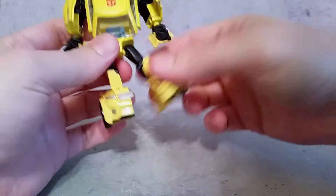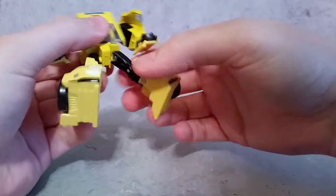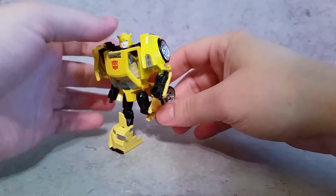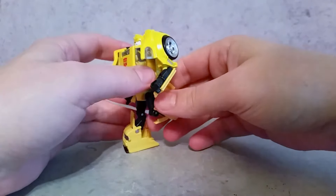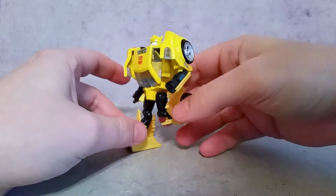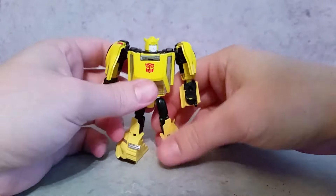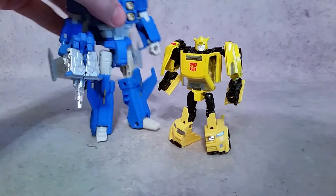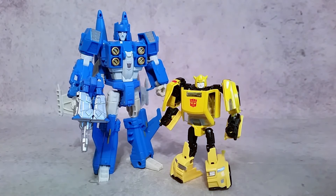Nothing in the waist. Legs go back and forth and everything seems to be pretty tight. The knee goes all the way back, so you could even pose like this — though he needs both feet to be stable. As far as comparison with a deluxe figure, you can see the height difference there with Slug Slinger.